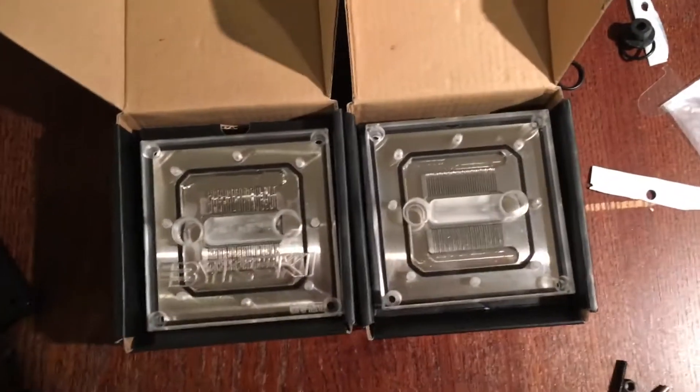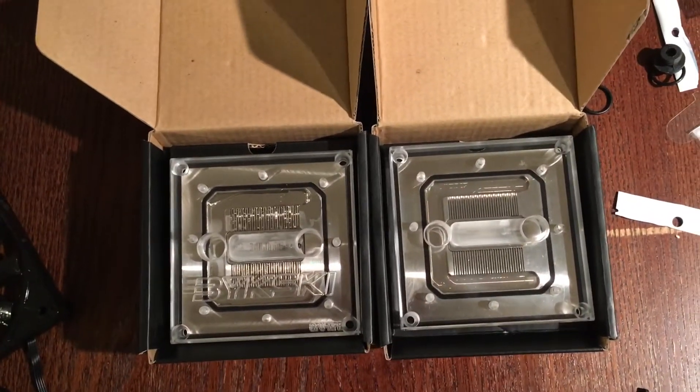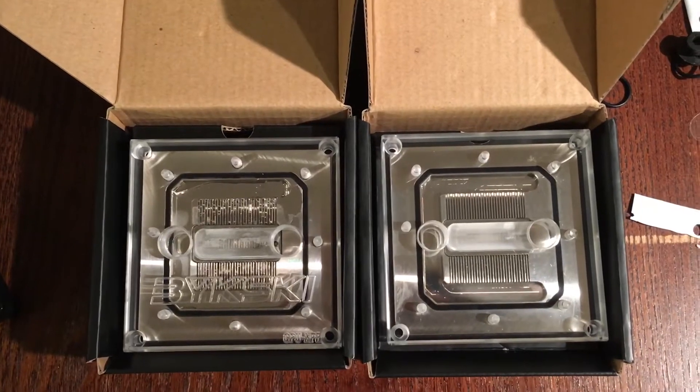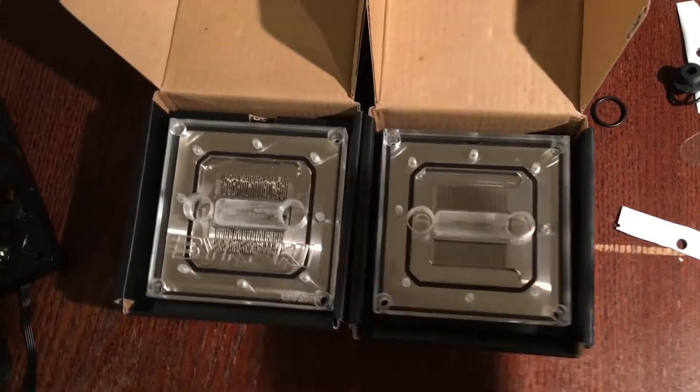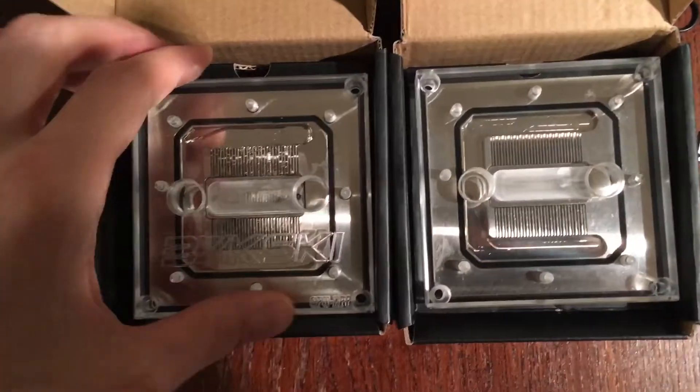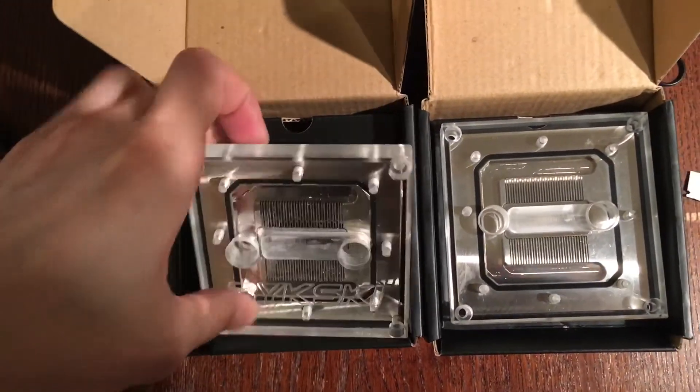Hey guys, what's going on? It's Uncle Muscles. I did a little video earlier today about my Bixki and Barrow purchases, and I want to do a follow-up on these water blocks because they're really, really high quality.